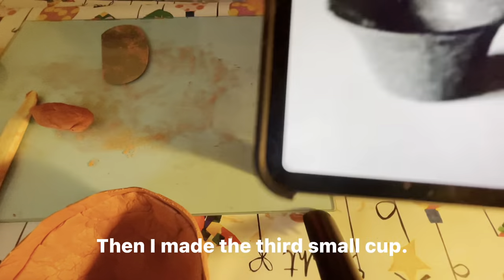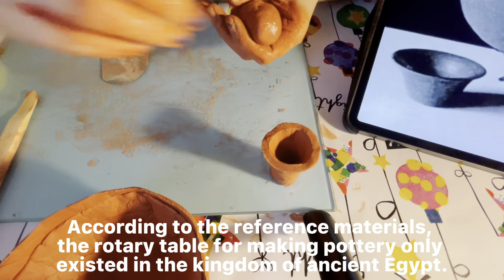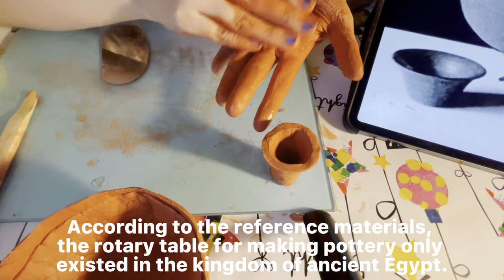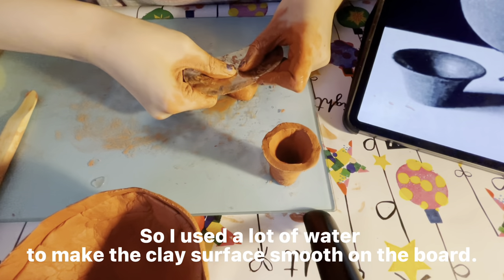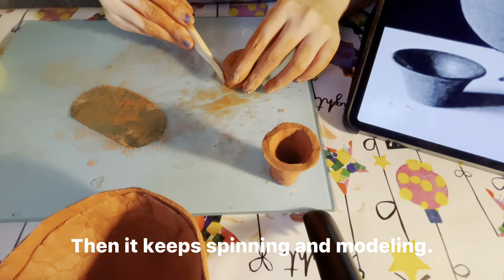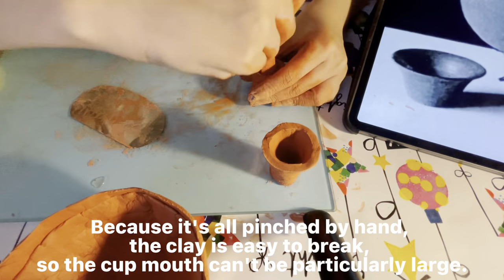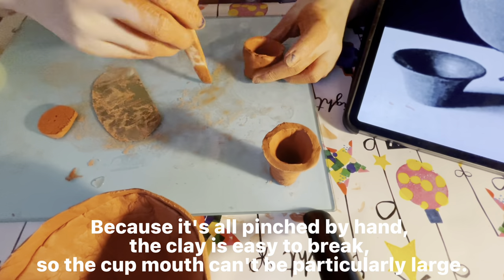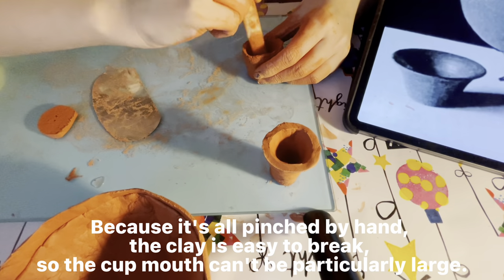Then I made the third small cup. According to the reference materials, the rotary table for making pottery only existed in the kingdom of ancient Egypt. So I used a lot of water to make the clay surface smooth on the board, then kept spinning and molding. I tried very carefully to make it look like the picture, but I couldn't make the mouth of the cup any bigger because the clay breaks easily.